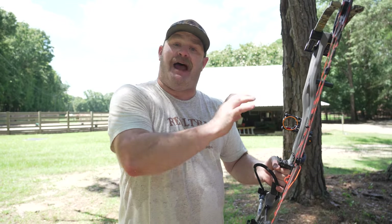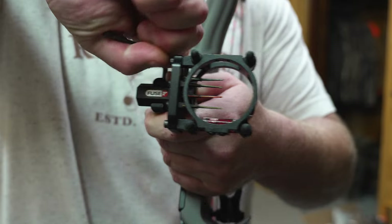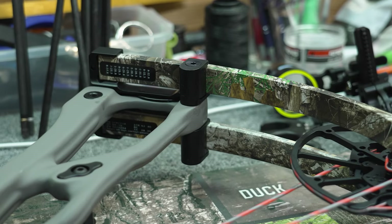What's up guys and welcome to today's video. What we're going to do today is go through the process of sighting in a compound bow from A to Z. So if you want to learn how to sight in a compound bow, you must watch this video.